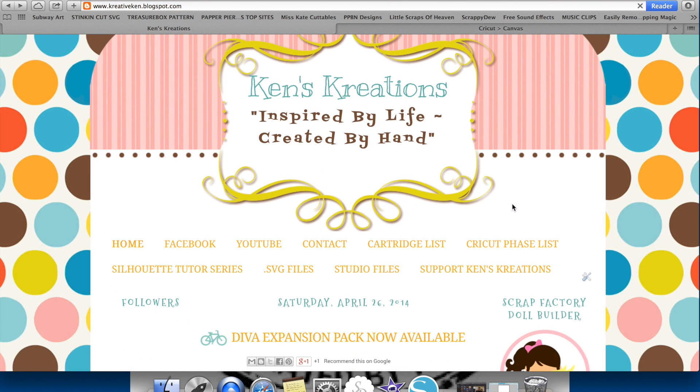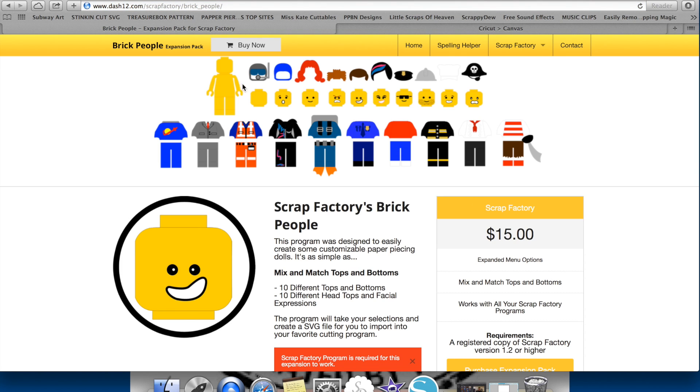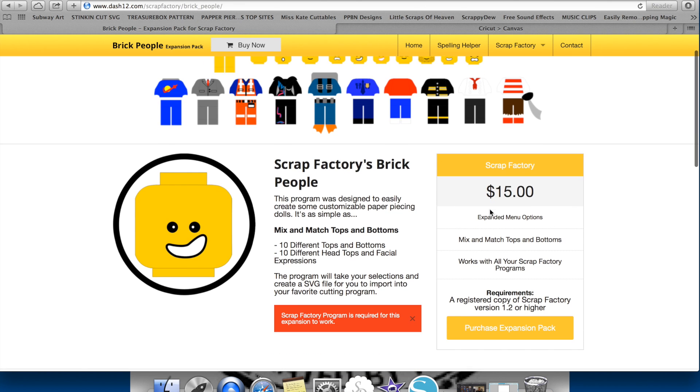This leads us to my favorite expansion pack, which is the Brick People Expansion Pack. The Brick People Expansion Pack is going to come with the base body, which is the Brick People body. It's also going to come with 10 different heads with different facial expressions, 10 different tops, 10 different bottoms, and some hair pieces. This is by far my favorite expansion pack currently for the Doll Builder, and for $15 on my website you can get this — but you do need that base model.